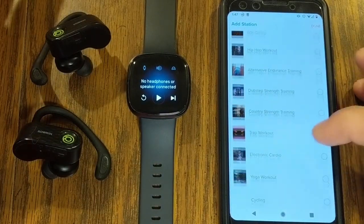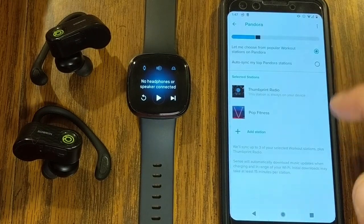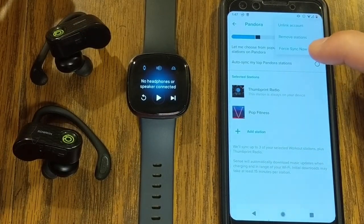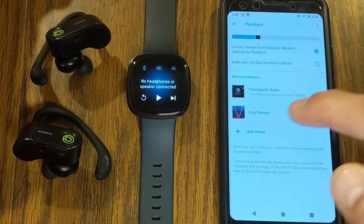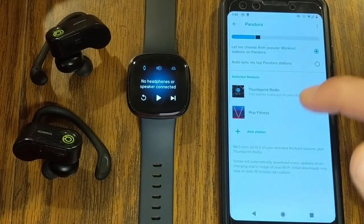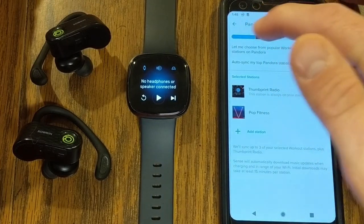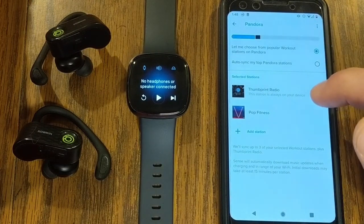There are all different types of stations to choose from. When you load a station and want to sync it to your watch, go to the dots menu and select Force Sync Now — that will start downloading to your watch. Be aware: one station took almost a half hour to sync. If you load up three stations right away, plan on it syncing for quite a while. It gives you a little status bar showing progress.